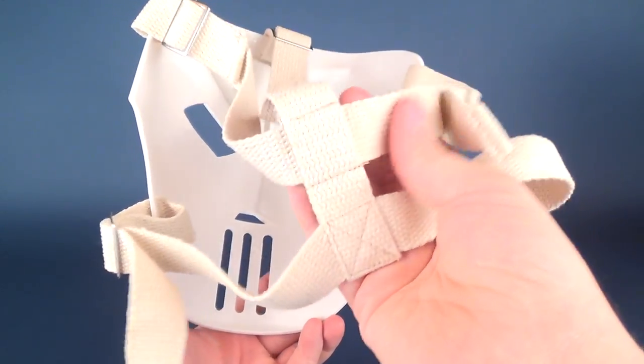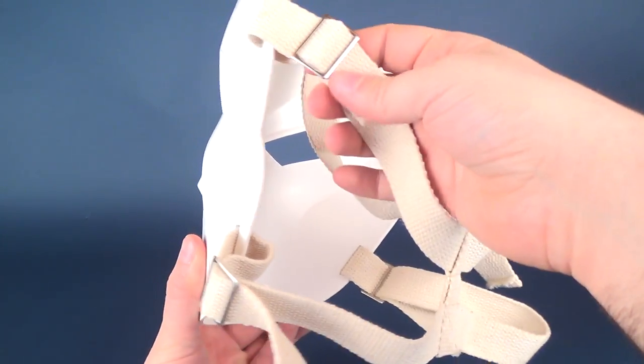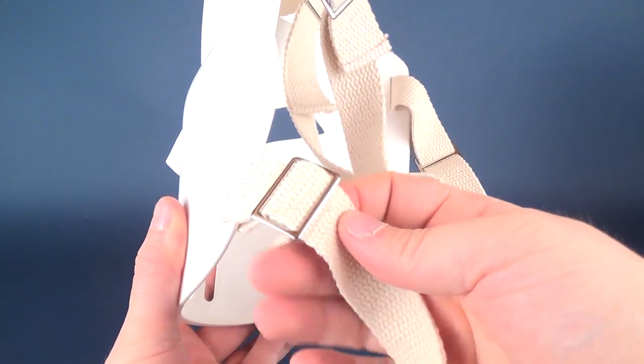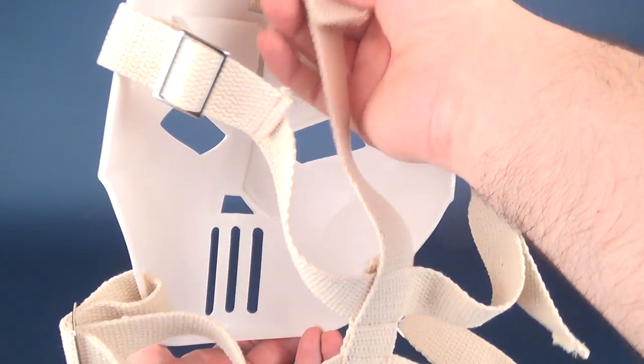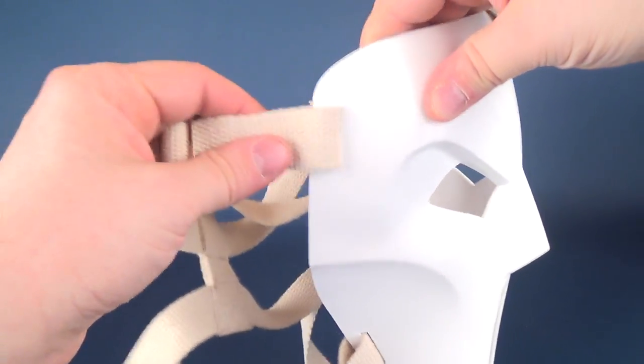It has almost like a burlap-style strapping to the back, which is adjusted on the sides. There are adjustable straps similar to a belt, where you can loop and tighten it depending on how your head fits.